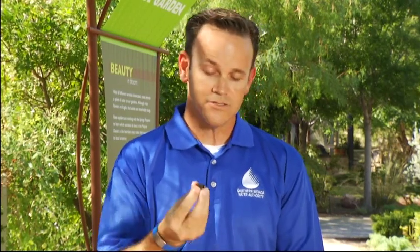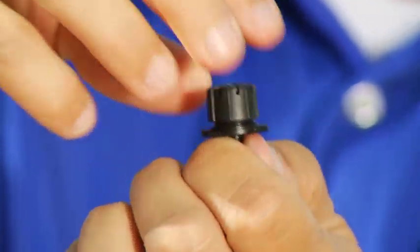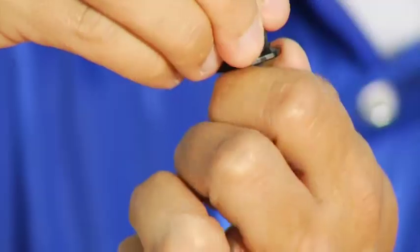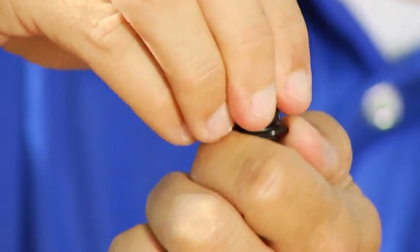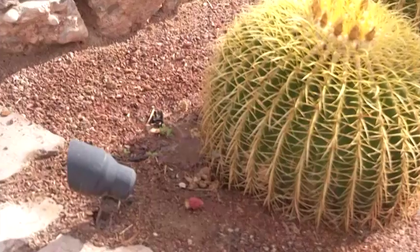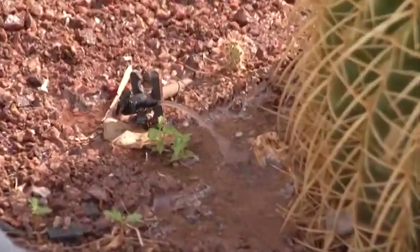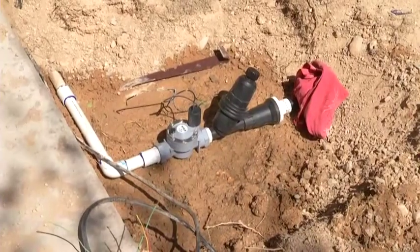What we strongly discourage is using variable heads like this one. The reason is because this can range from zero gallons up to 30 gallons, but it doesn't have set clicks for the flow — one click doesn't necessarily mean one gallon; it could be five or ten gallons. Also, if it's early on in the system, a lot of pressure is going in, so the flow in the first head can be significantly different from one at the end. With pressure-compensating heads, the flow is consistent throughout the entire system.